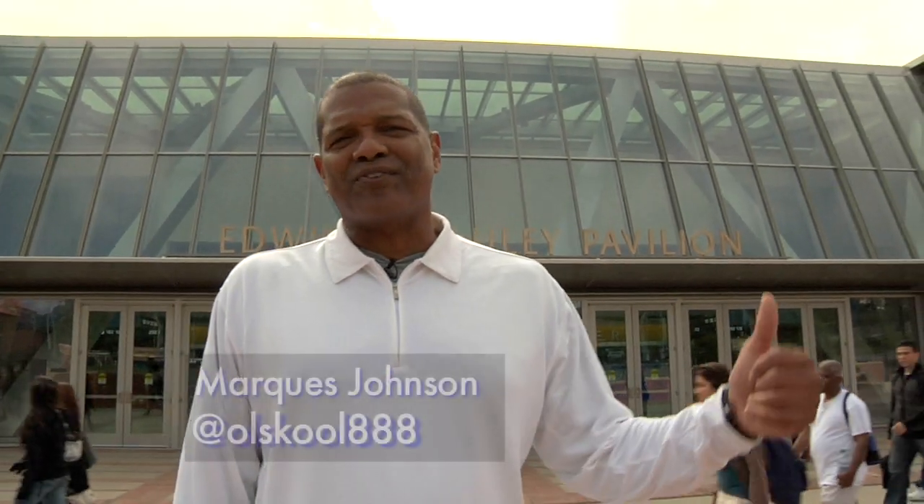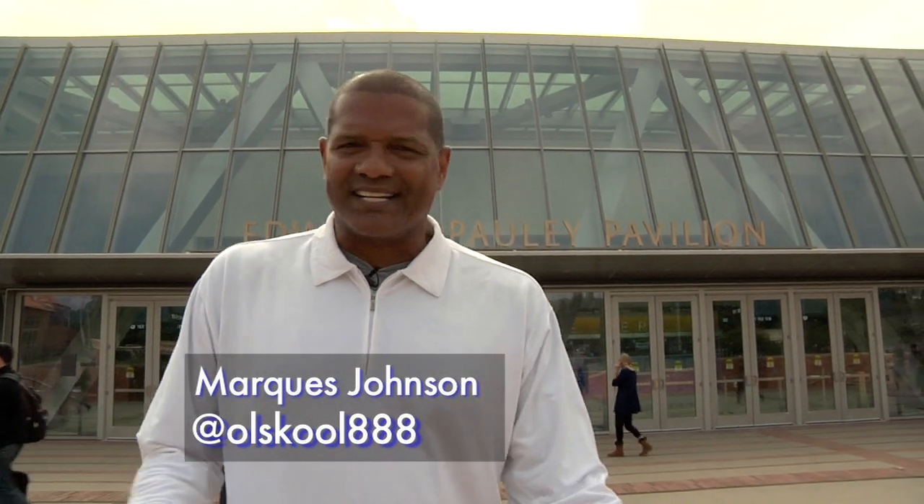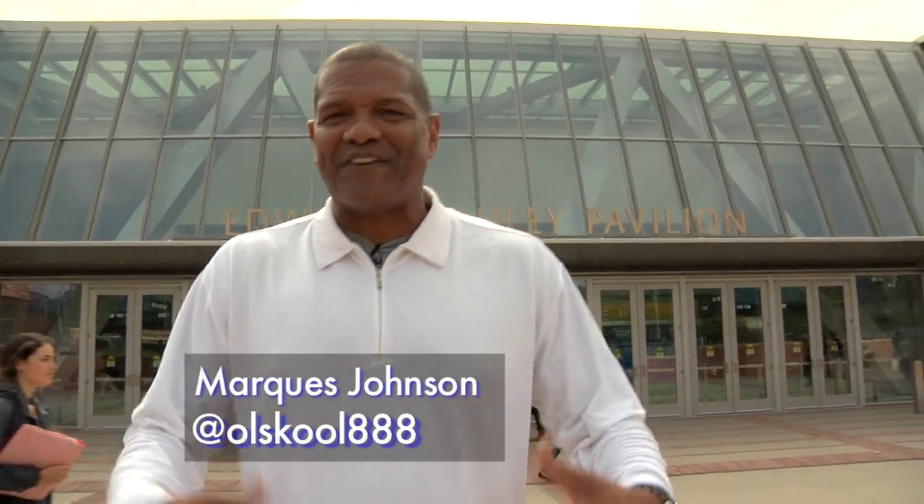Hey, this is Marcus Johnson standing in front of new Pauley Pavilion. Every year around my birthday in February, I dunk. I did it last year — I was 55 years old. I'm 56 this year, but I put it off till basketball season because I wanted to get the first dunk off in new Pauley Pavilion.